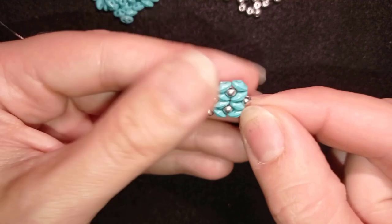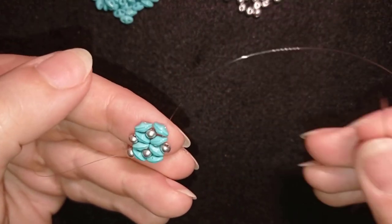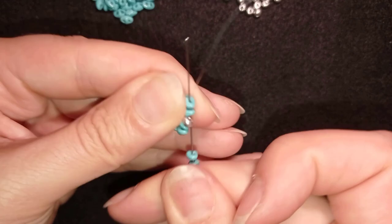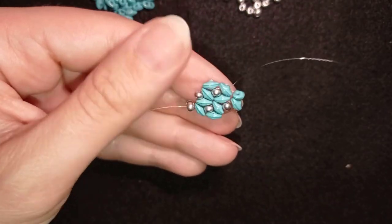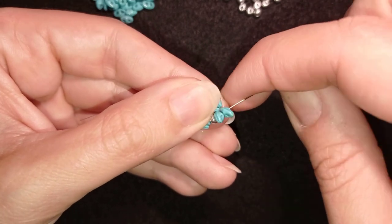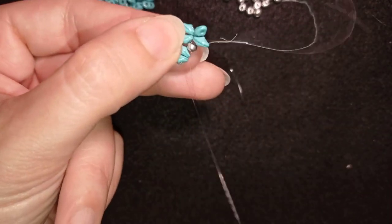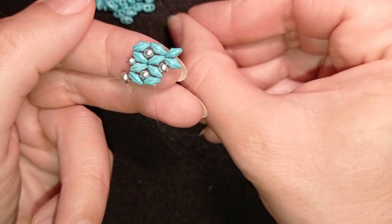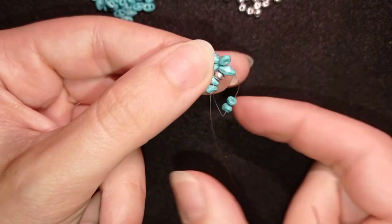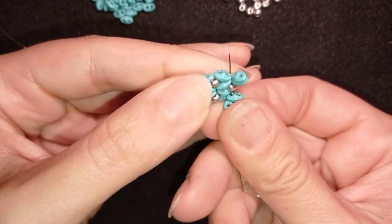I want to reposition my thread. I go through these two super duos, then take two super duos and go back through them, then again through those two super duos, because I want to exit in this direction and reach the next two super duos where I will do the same thing — I will add two more super duos in circle. Going back like this, then again repositioning my work.